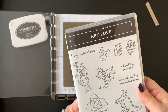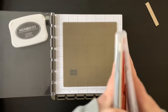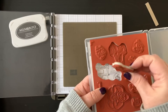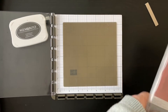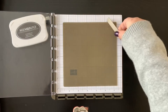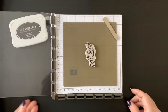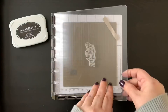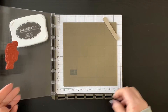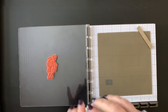Because this is a cling mount stamp, you'll need to pick it up very carefully — just kind of stick your finger underneath there. They're very sticky, which means they're great for adhering to the Stamparatus or your acrylic blocks. I'm going to place that in the middle, just where I want it to stamp, and push down on that so it clings to the little plate.